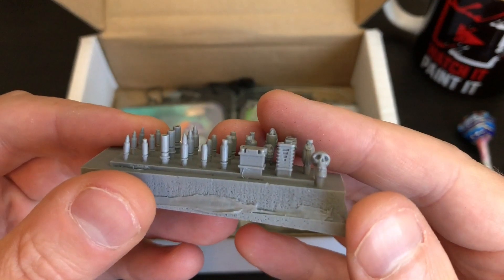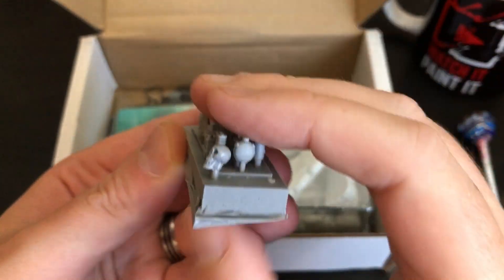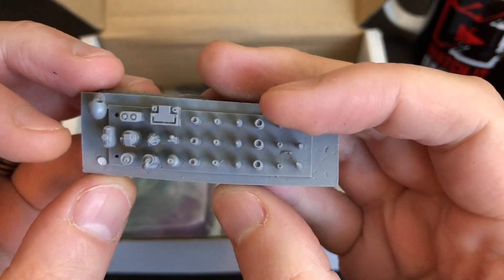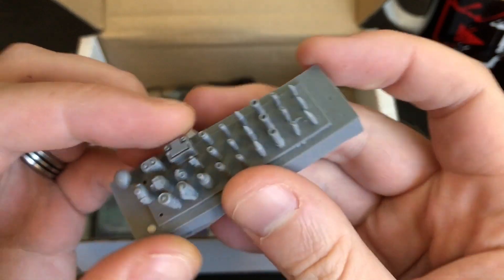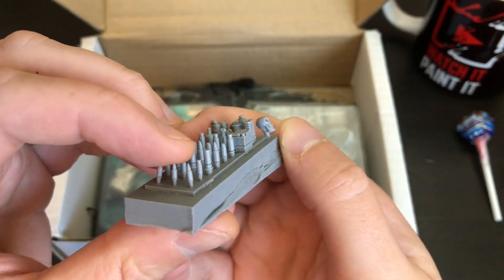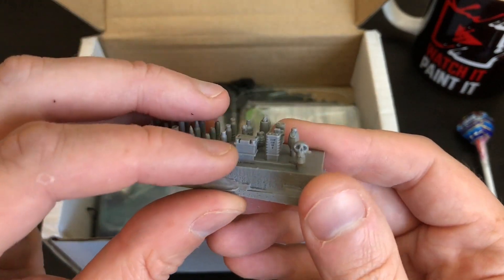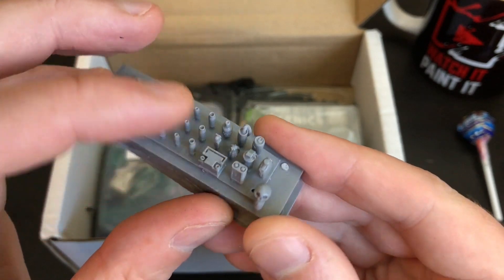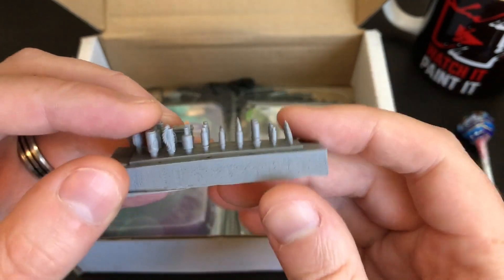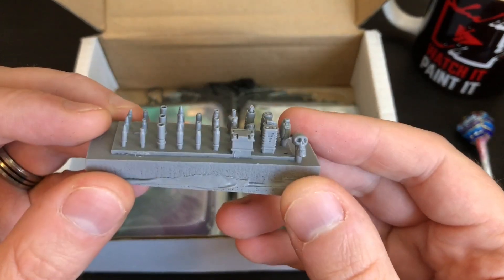Some conversion stuff. I can't tell what everything is, but there's a skull, a canteen, a load of grenades and shells I'm guessing — so yeah, this is perfect. Again it's quite futuristic and I don't play many war games, but I have got Fire Team Zero. Grenades, skulls obviously useful for anything — this is going to make basing really really cool.